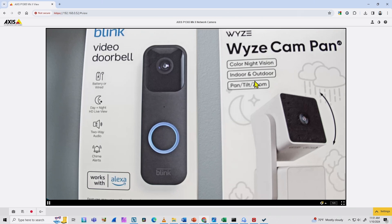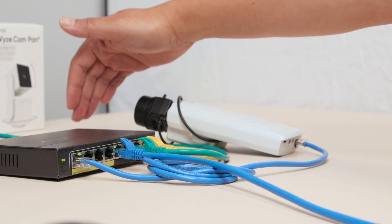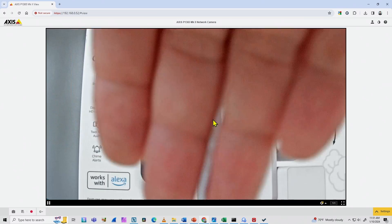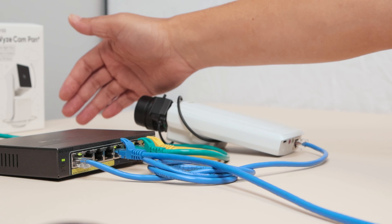I have the image of the camera — it's pointing at other devices I have here. Let me just move my hand in front of the camera, and you can see that's working pretty fine. Now it's time to start recording.